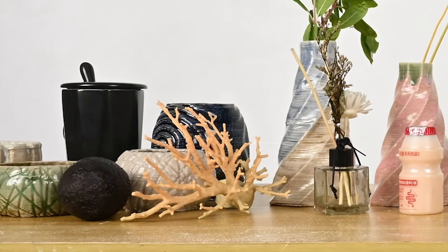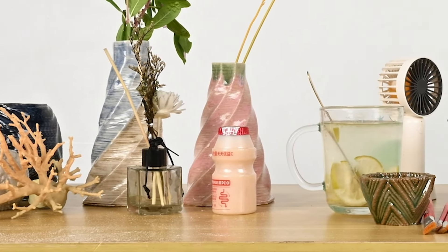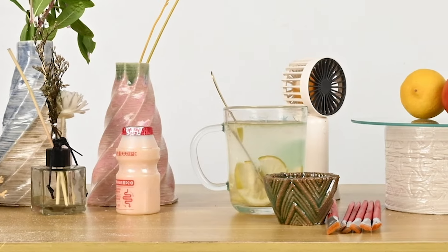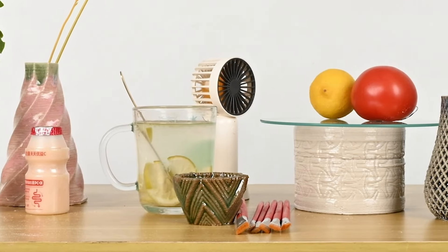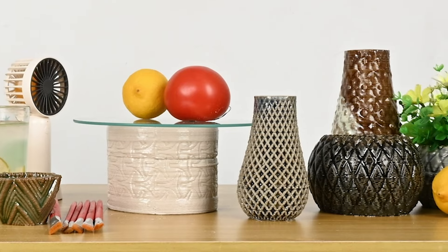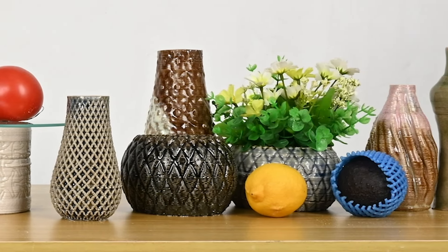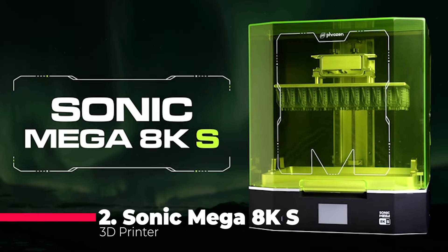Say goodbye to air compressors, as Tronxy developed an electric putter for outstanding print quality and stability, especially for beginners. With rapid prototyping capabilities and a dual-axis metal guide rail ensuring smooth and stable running, the Tronxy Moore 2 Pro is a powerhouse in the 3D printing world.